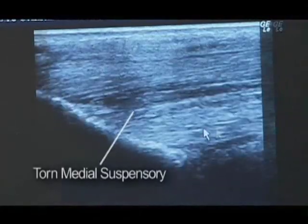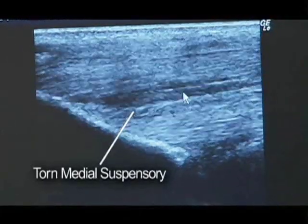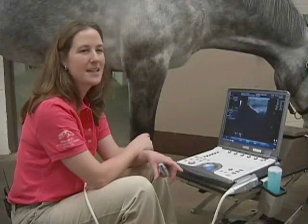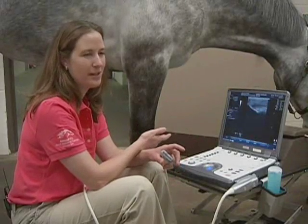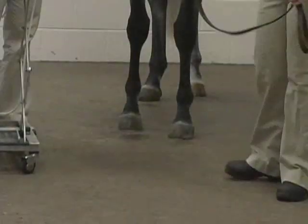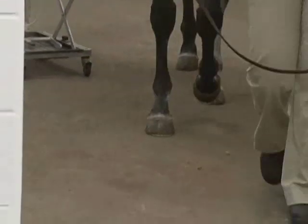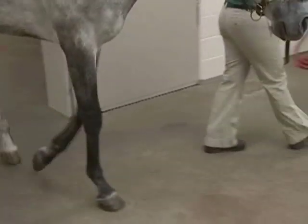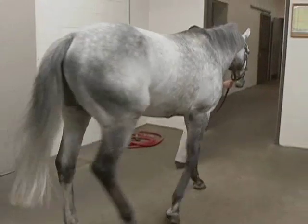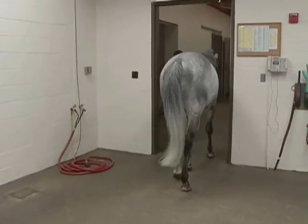The reason that he's lame is he has a tear in his medial suspensory branch on the inside of his leg. This is actually the second time this thoroughbred racehorse has sustained this injury, so his career as a racehorse is probably over. However, he's fortunate in that his career as a sport horse is probably just beginning. He'll need probably between six and nine months to really get back to where he can go into more intensive event training.